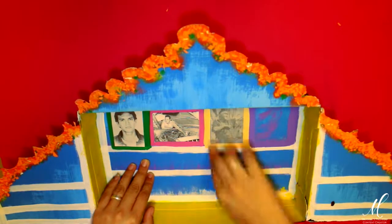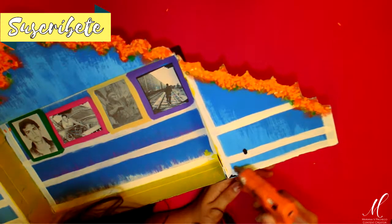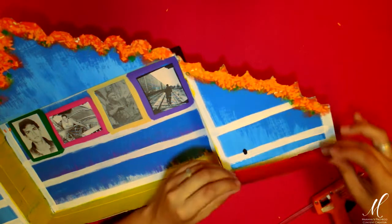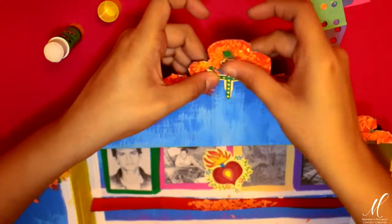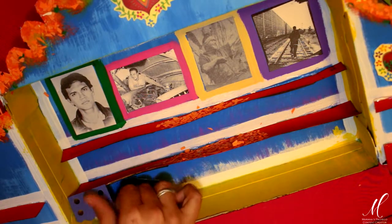Utilizando un poco de pegamento en barra, estoy colocando la fotografía de mis seres queridos. Ayudándome de silicón caliente, estoy colocando las repisas de mi altar. Yo las hice en la parte interior de la caja y en las solapas exteriores. Sin embargo, tuve cuidado al colocarlas de que ninguna de las repisas choque entre sí. Las hice de manera intercalada para que la caja pudiera cerrar correctamente. Ayudándome de pegamento en barra, estoy pegando todas mis decoraciones: los sagrados corazones que recorté de mi hoja decorada. Y también estoy ayudándome de silicón caliente para colocar el papel picado en la orilla de mis repisas.